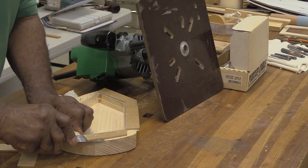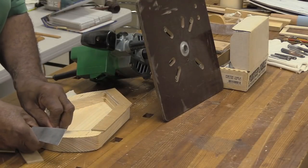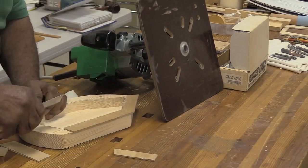Sometimes there's a little residue from the tape — I usually just take some mineral spirits or a little bit of acetone on a rag and wipe it off. That doesn't take much. Always push away from your hand — don't push toward yourself. That's another little trick, because this putty knife is real sharp.